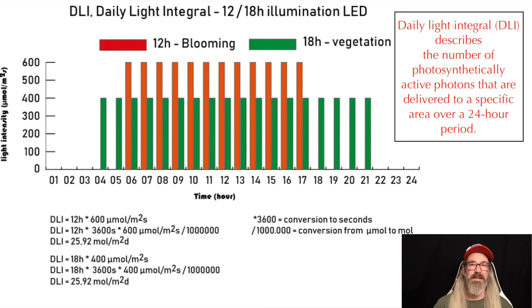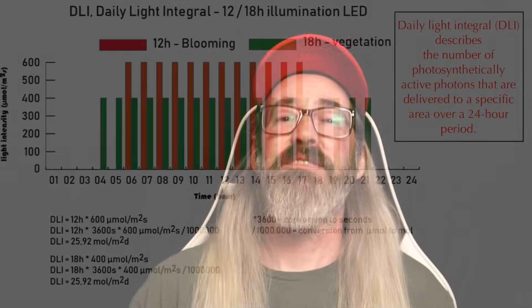As growers learn more and this industry evolves, we now talk about DLI when it comes to giving a plant all of the light that it needs. DLI stands for Daily Light Integral, which measures how much light the plant receives in a 24-hour period.